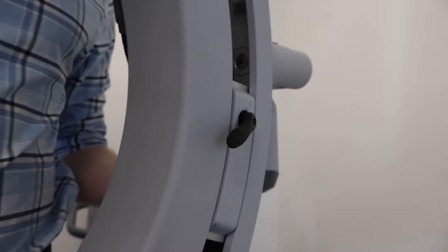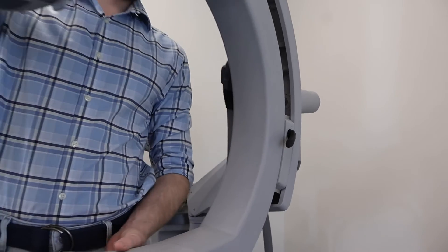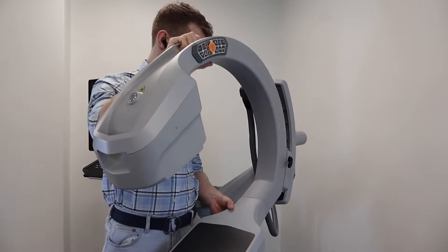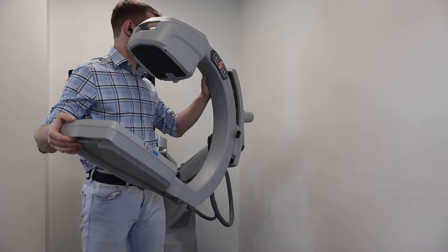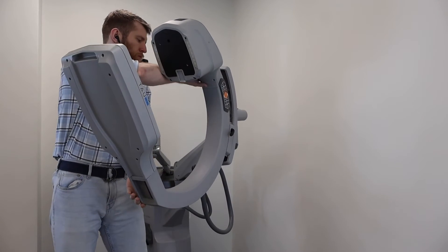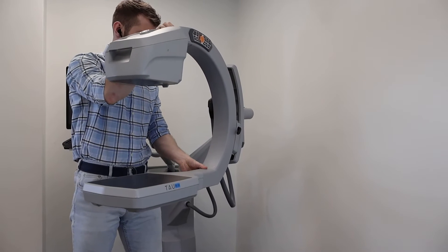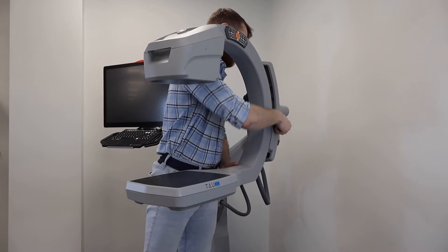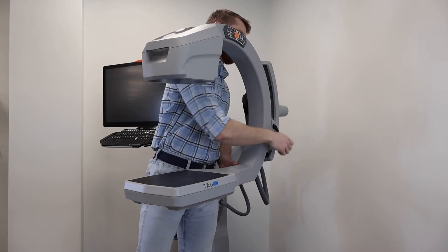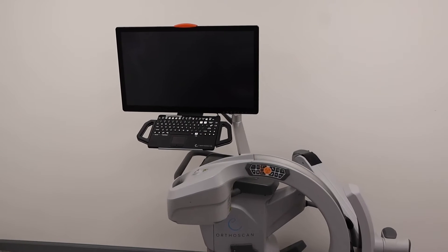The OrthoScan has an orbital rotation of 160 degrees with an arc depth of 20 inches. This C-Arm uses pulsed fluoroscopy technology and has a CMOS detector.